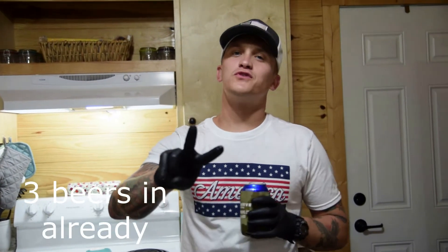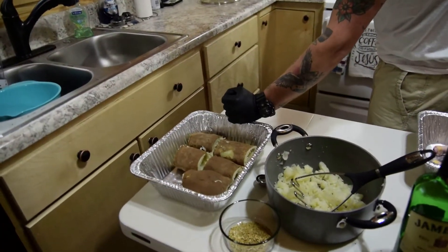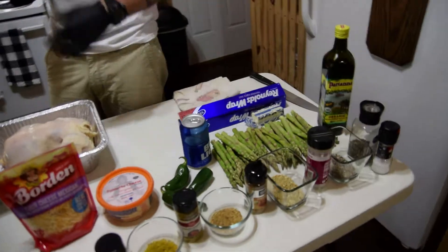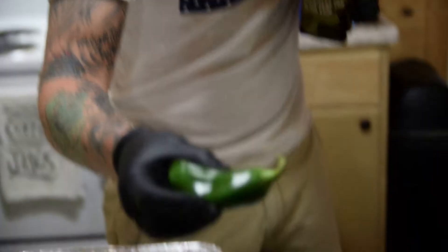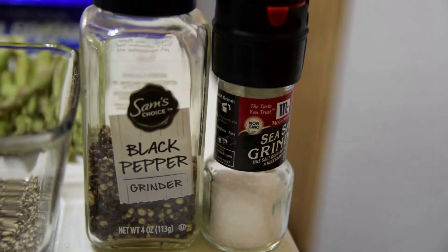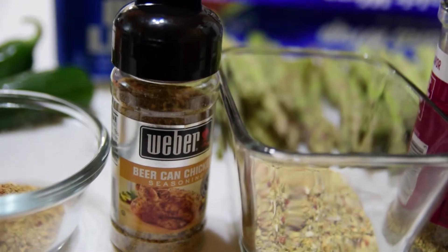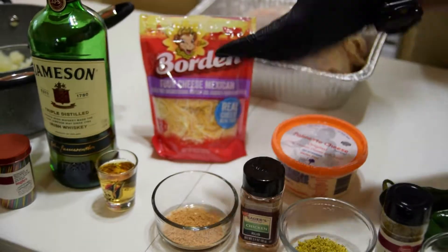Welcome to episode two of Drunk Cooking with Drew. Today we're making beer can chicken — a three pound organic, antibiotic-free chicken. Sides include stuffed mashed potatoes wrapped in bacon and my famous asparagus. The potatoes are stuffed with four-cheese Mexican blend, palmetto cheese, sour cream, and locally grown jalapenos. Spices include coarse ground pepper, Himalayan pink salt with garlic and black pepper, lemon pepper seasoning, and a chicken rub. And of course, a shot of Jameson — that one's for you.